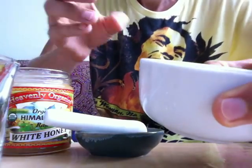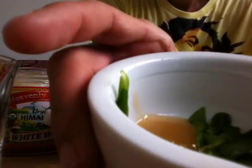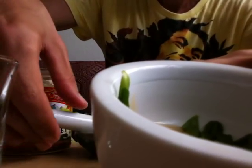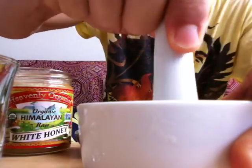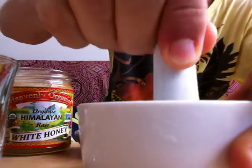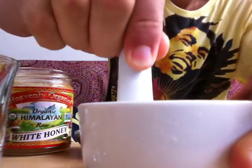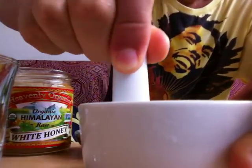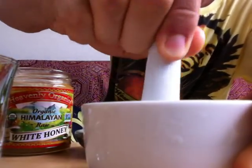Once you have the raw leaf of brahmi, put it inside the mortar, add a little bit of water, add half a teaspoon of honey, and just mash it down and mix it. The reason you want to do this is because brahmi is very, very, very bitter.